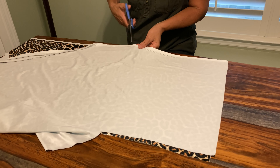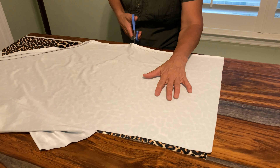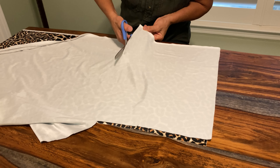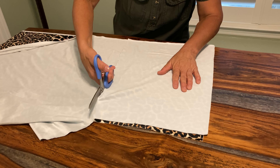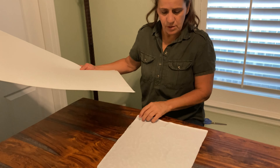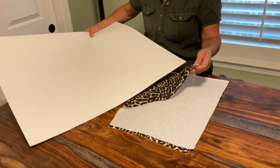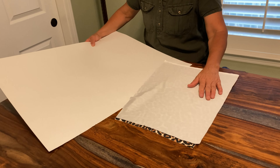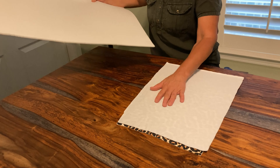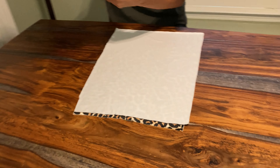I'm going to cut away the extra material that I don't really need, but I want to make sure I have enough room for my hand. If you have thin material, you might want to stick a piece of cardboard in between the materials so your felt pen doesn't bleed through. But since my material is kind of thick, I don't really need this.